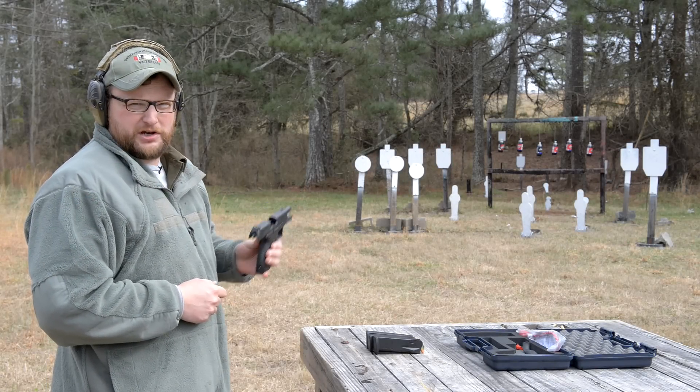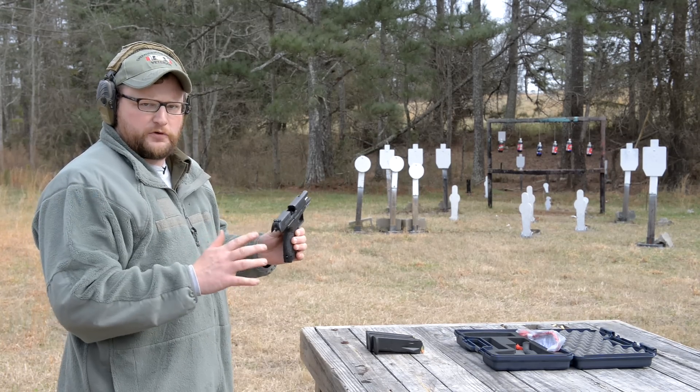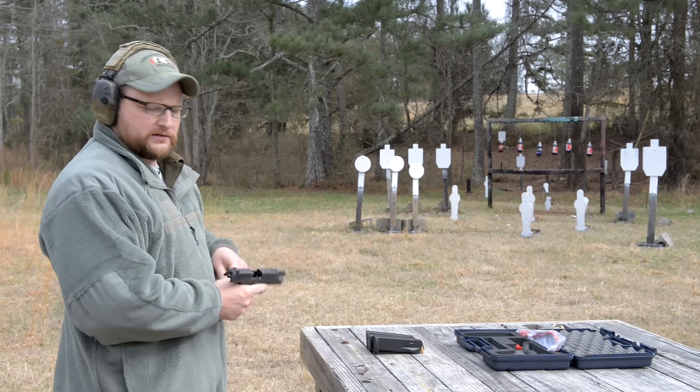All right guys, welcome back. This is Eric here with Iraq Veteran 88. Today we're going to be having a quick look at the Walther PPQ 45. Let's get down to it.